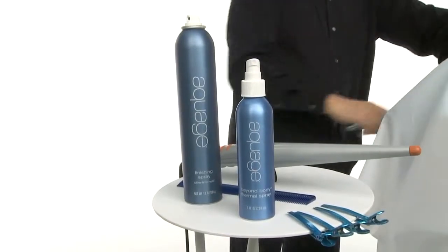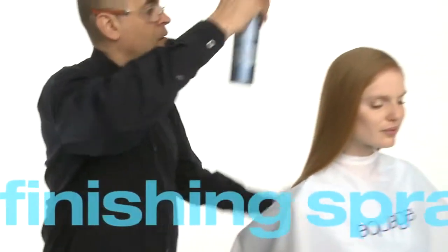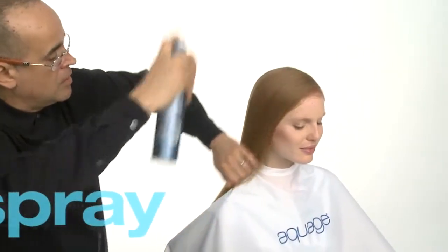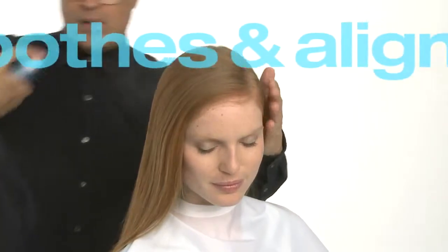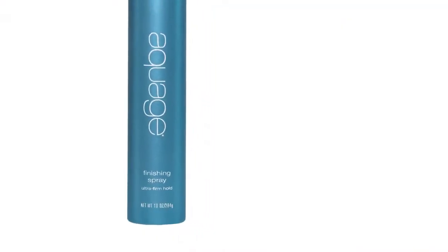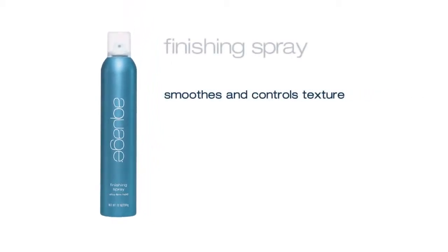Before curling, we'll brush the hair into its natural fall and lightly spray Aquage Finishing Spray over the surface. This prepares hair for curling by increasing the hair's natural level of hold and by smoothing, sealing, and aligning the cuticle. Finishing Spray is an ideal product to use before thermal styling because it allows you to smooth and control texture and to eliminate flyaway ends.